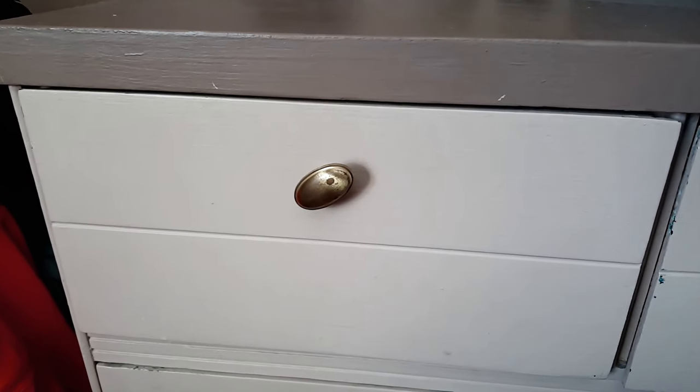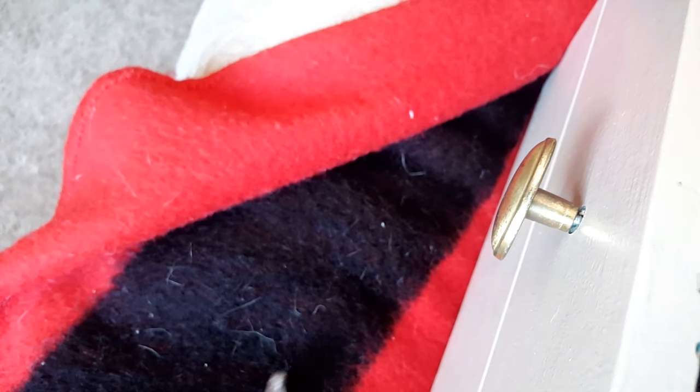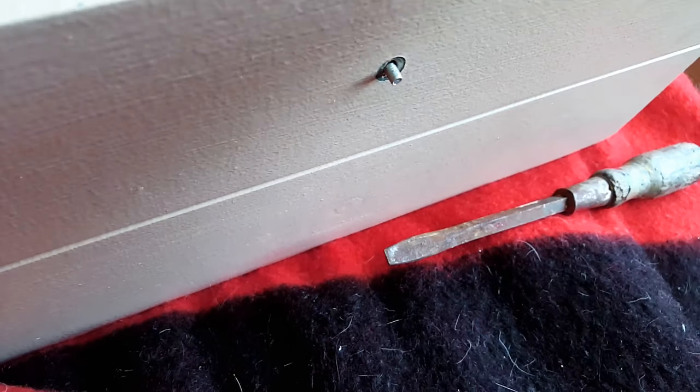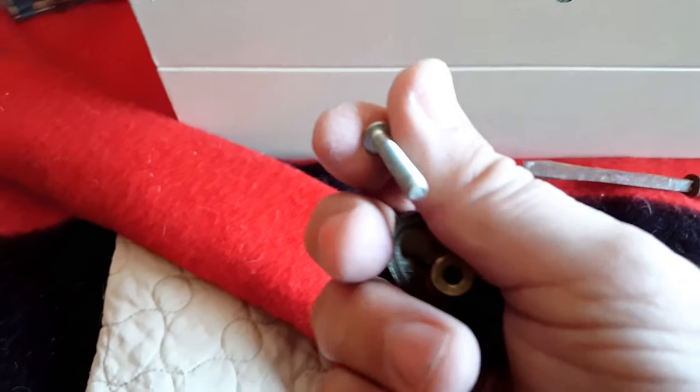Simply remove the drawer to a surface where you can work, get in there with a screwdriver, and remove that screw. Take this knob to the hardware store along with the screw. Once you have loosened the screw, remove the hardware piece and take that screw with you.